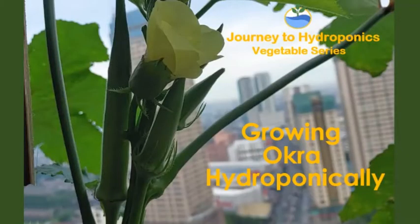So there you have it. Thank you for watching this video on growing hydroponic okras. Till our next video, bye bye.